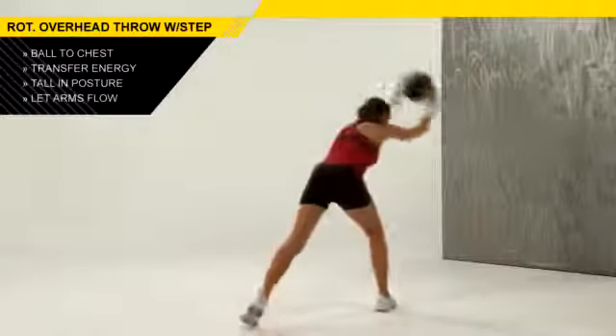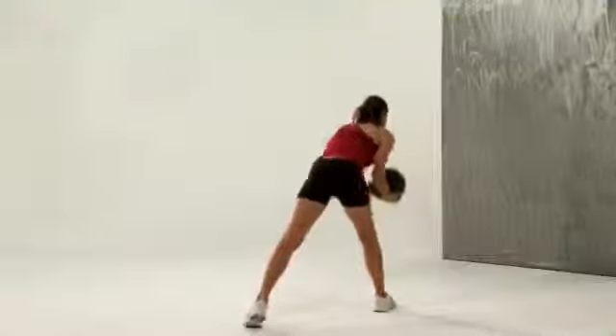The torso and the legs drive the arms. The rotational overhead throw with step drill is a fantastic drill to enable you to throw harder.